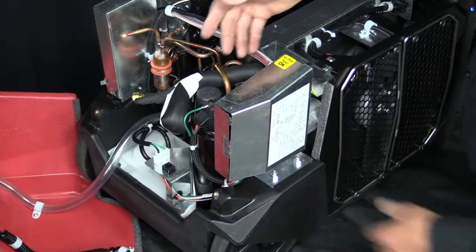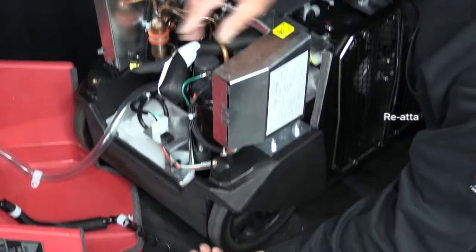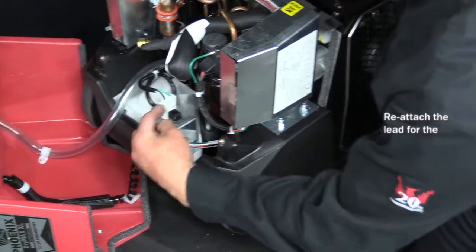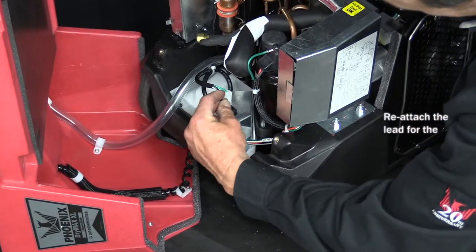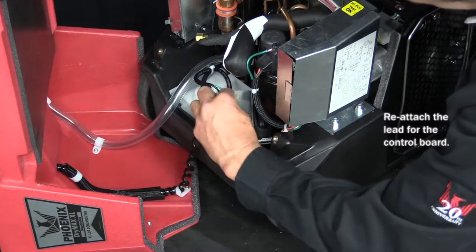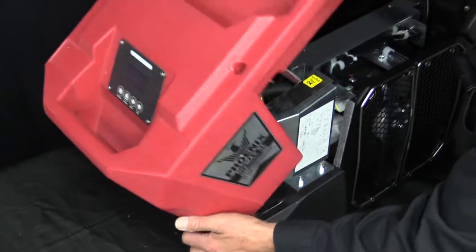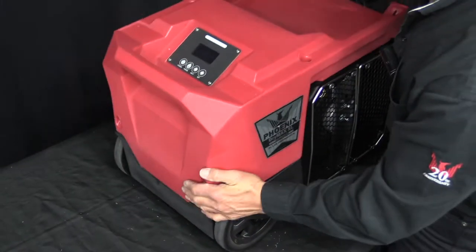So after all of that, we need to reinstall the upper housing. First thing we need to remember is to plug in the lead that goes to the control board into this plug here on that bracket. So once we plug that in, we can take the front cover and slot it back onto the unit.